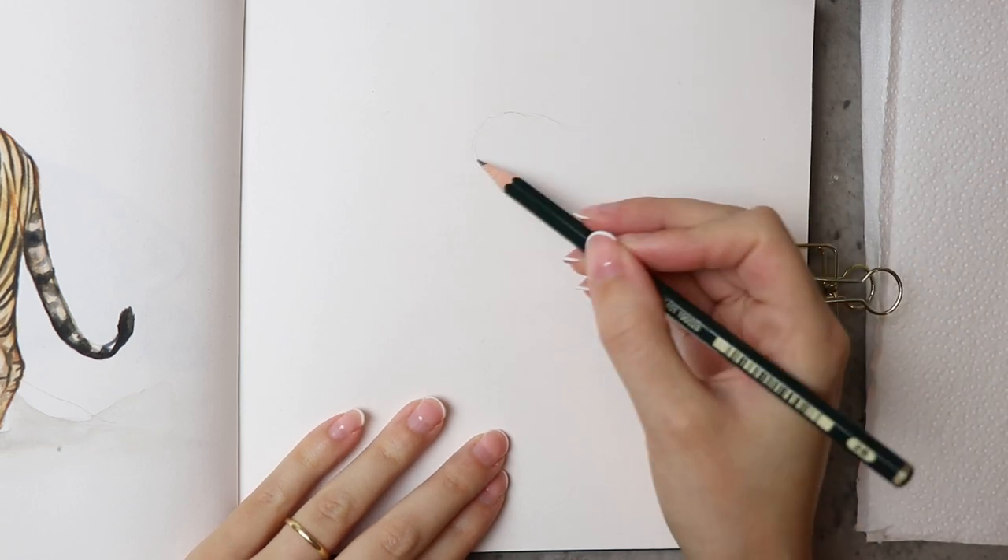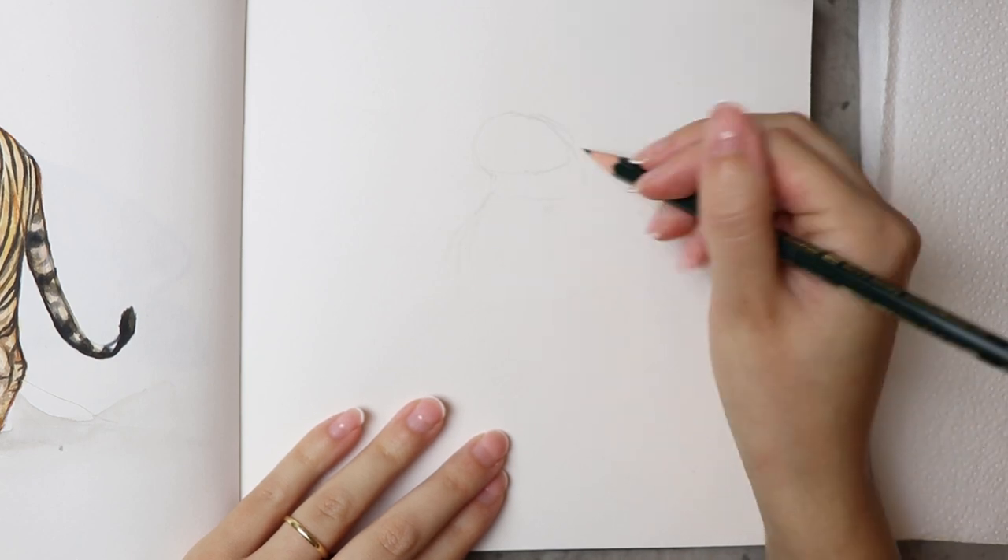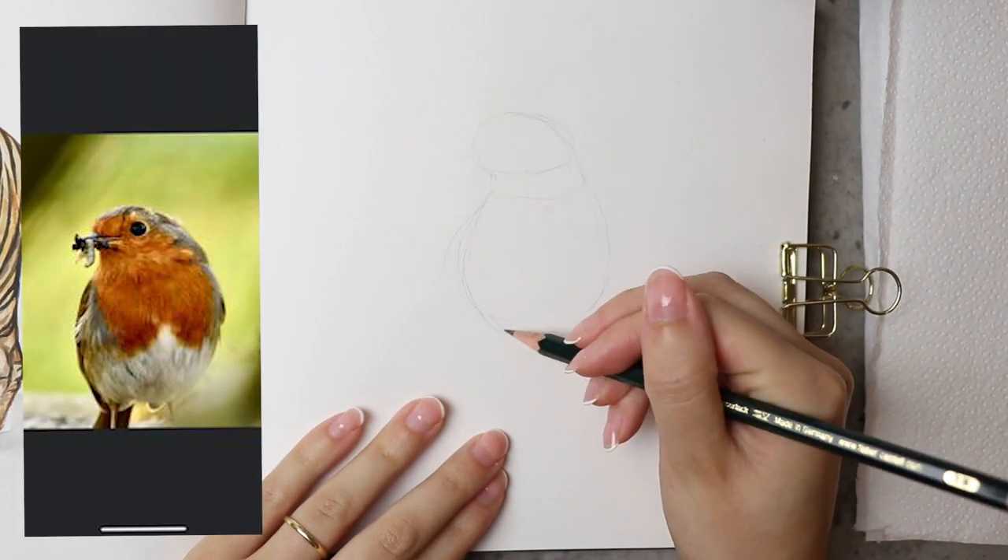Hi and welcome to this video where I show you how I draw and paint a robin — a European robin.